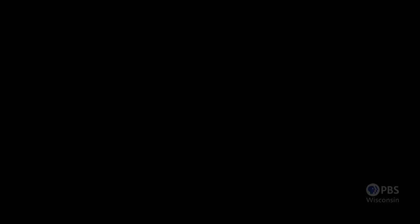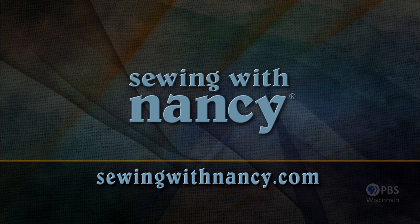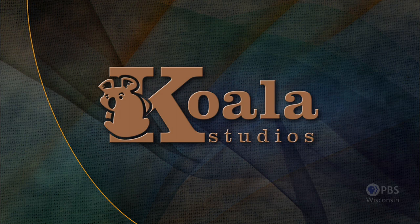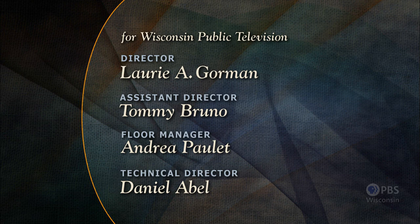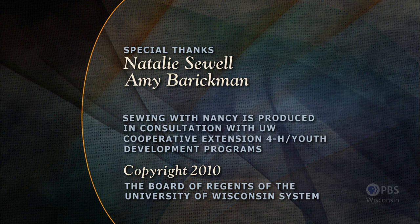Visit Nancy's website at sewingwithnancy.com for more information on this program. Sewing with Nancy, TV's longest airing sewing and quilting program with Nancy Zeman, has been brought to you by Baby Lock, Madeira Threads, Koala Studios, Clover, Amazing Designs, and Class A Needles. Closed captioning funding provided by Roenta. Sewing with Nancy is a co-production of Nancy Zeman Productions and Wisconsin Public Television.